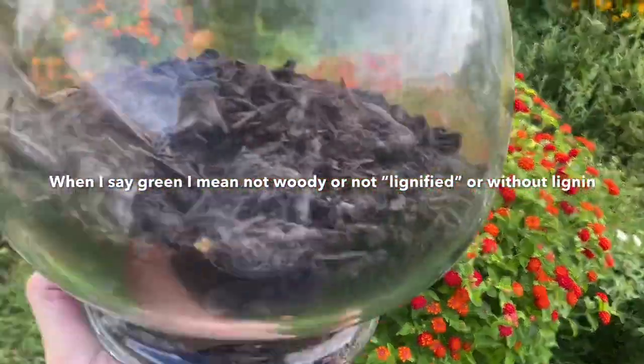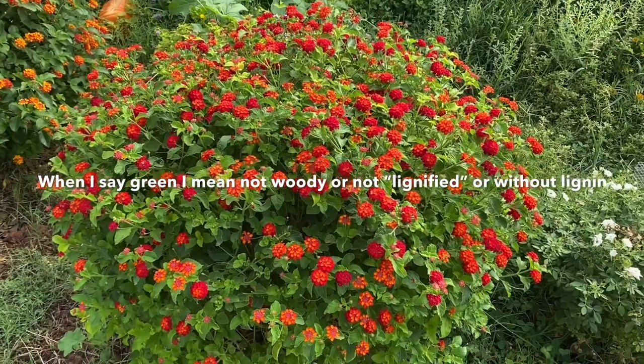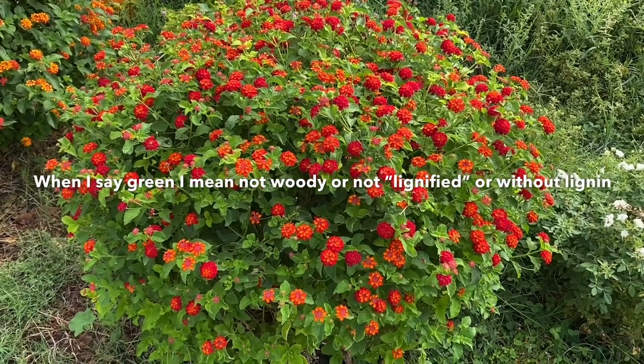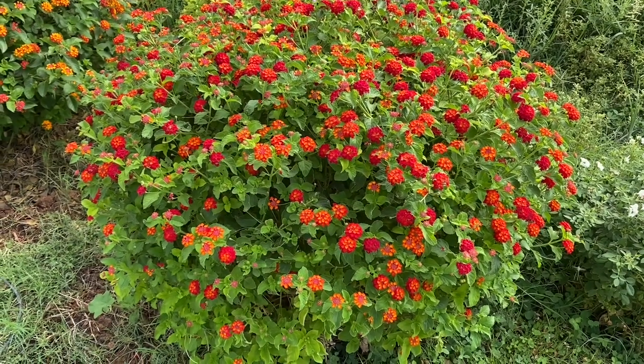Since I'm going to be doing green cuttings, I want them to not dry out. The hope is that I can keep them from drying out long enough to promote root growth so that I can remove them and propagate them successfully.